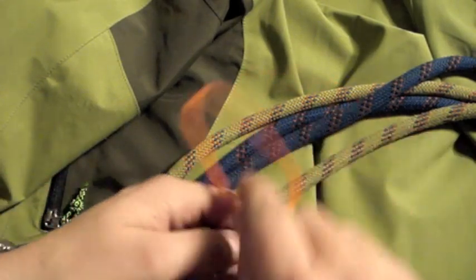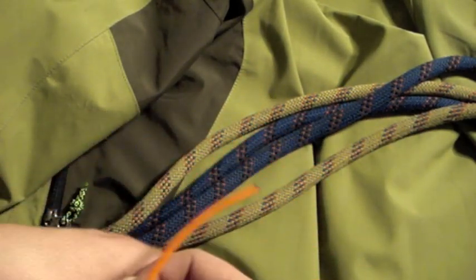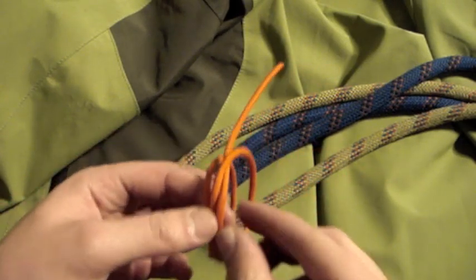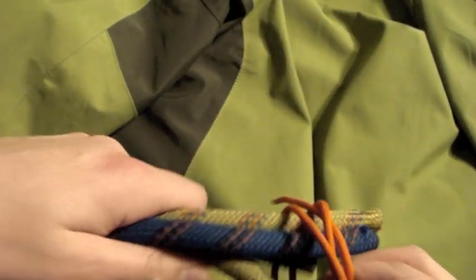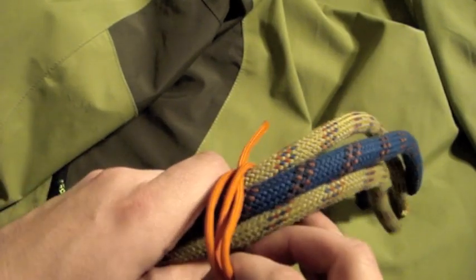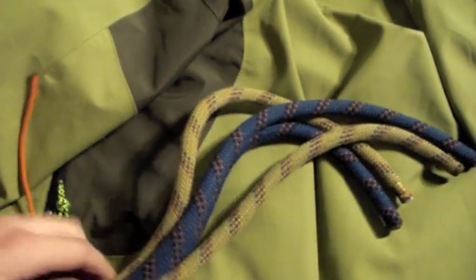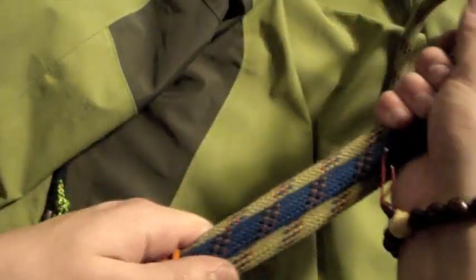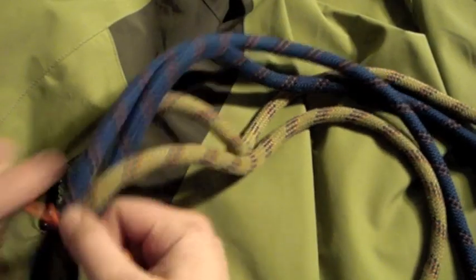I'm going to tie a constrictor knot. Generally I just do this with dental floss if I'm using 550 cord. Here I'm using 550 cord with a climbing rope, but this just helps keep everything in line and together. As you can see, all the colors are alternating, so you don't have blue touching blue. You're going to need quite a bit of slack, or else it's going to get a little difficult to work with.